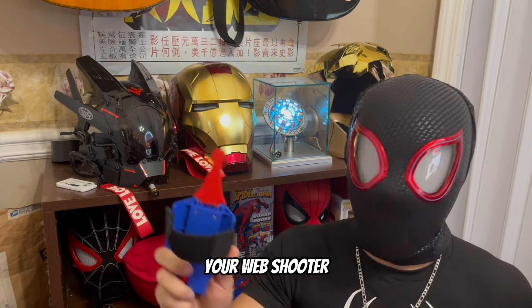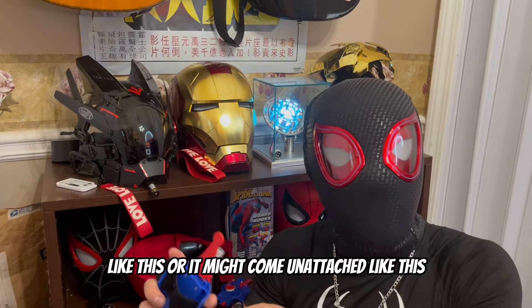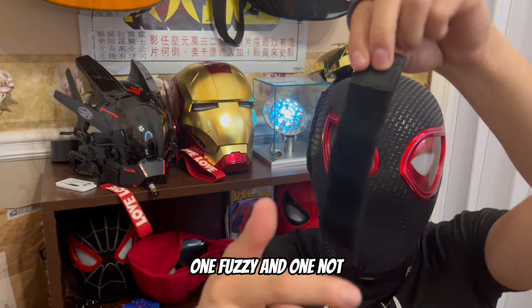Your web shooter will arrive with either the strap already installed like this, or it might come unattached like this. Now the strap has two sides, one fuzzy and one not.